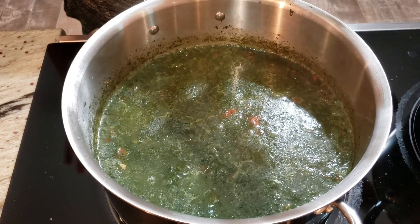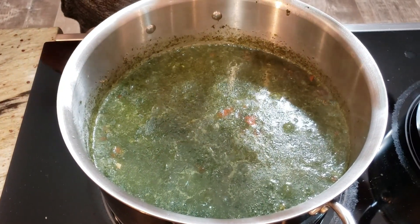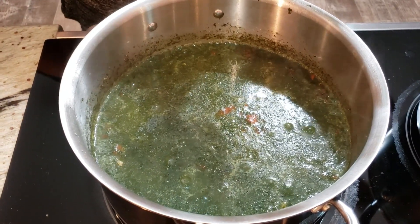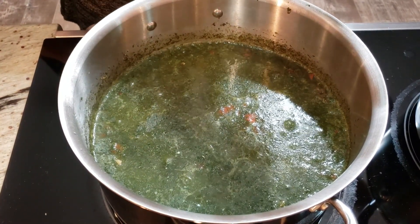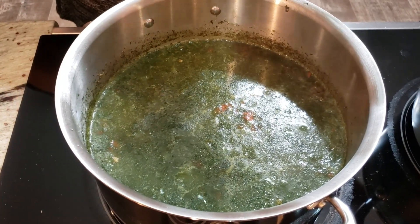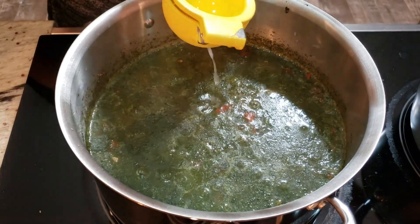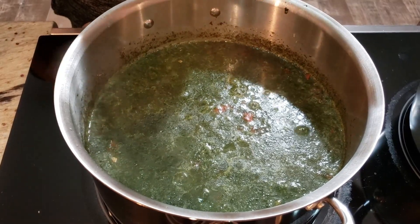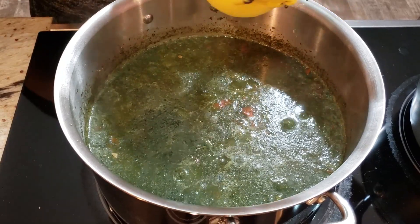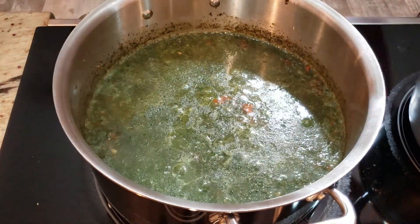Molokhia is done — we've turned it off. It's still bubbling a little because the stove is still hot, but we'll move it in a minute. Once it's done, you turn it off and add lemon to the soup. We're adding only half a lemon because I prefer it without too much. My husband adds more to his own plate later, along with salt to taste.